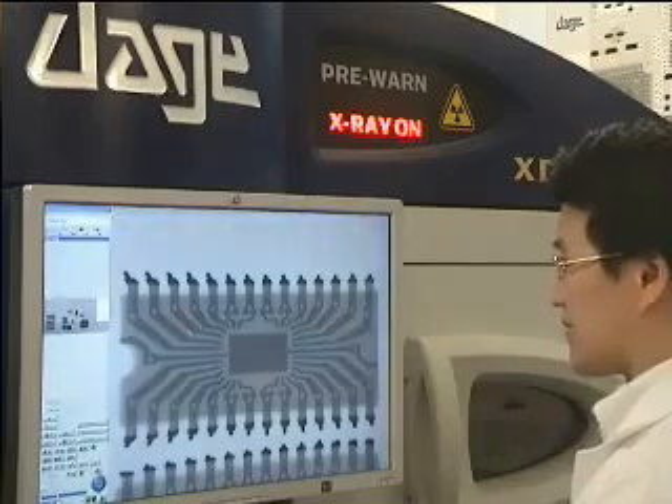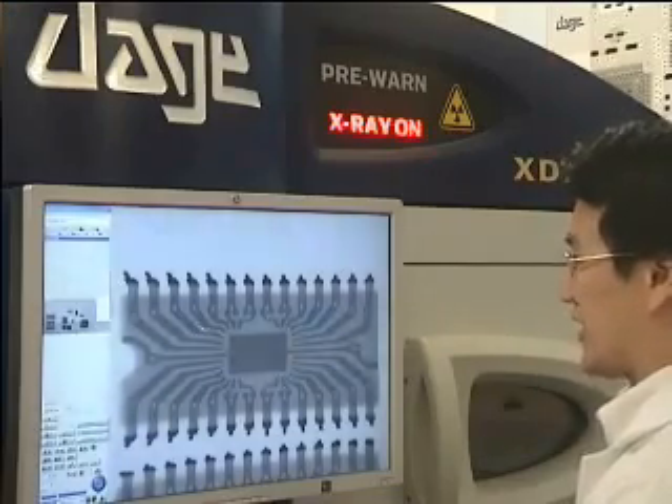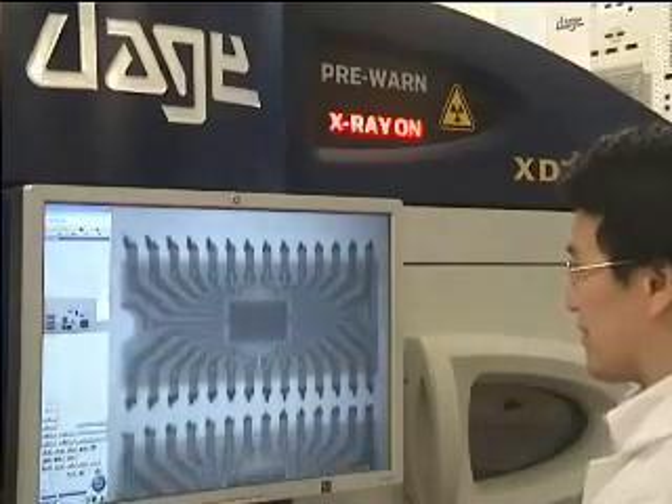A customer of ours has just come to us with a number of samples from a batch. They suspect some of them could be counterfeit. I've got some of these in the x-ray machine at the moment and I'm just scanning through them.